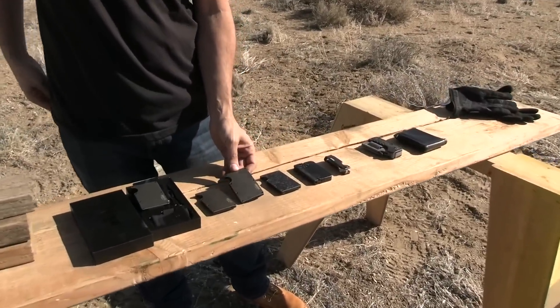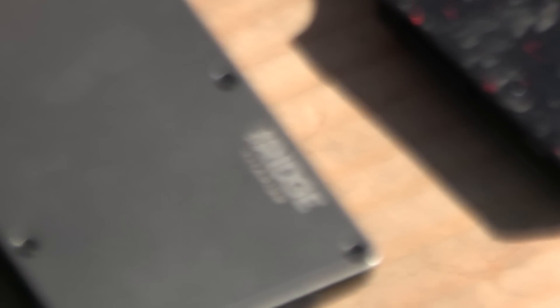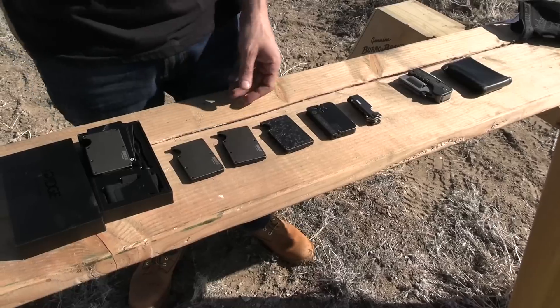They make these super cool, stylish, super durable, slim looking wallets out of titanium. They have it available in carbon fiber. Lots of colors and designs available and we've kind of been working with them recently and I love all their products.